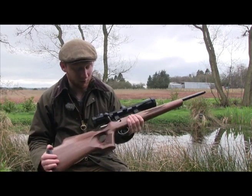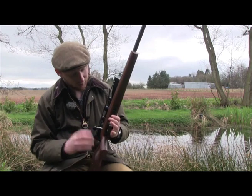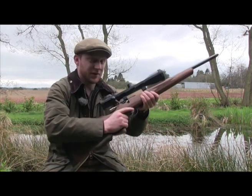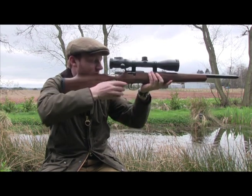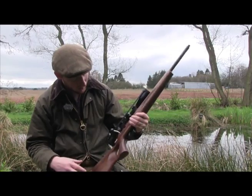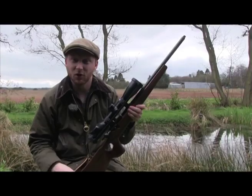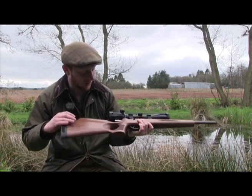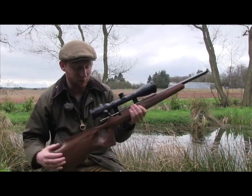Starting with how the rifle feels, the first thing you will note is that this particular model is the thumbhole stock version. These thumbhole stocks are actually made here in the UK, and of all the thumbhole stocks that I've used which have been made out of wood, this is by far the most comfortable. It just sucks into your shoulder so comfortably, and the way your hand fits in on this palm swell around the pistol grip just gives you a rock-steady platform. It's in quite a nice grade of wood, and checkering is where you would expect it to be. From a hunting application point of view, it doesn't really get much better than this for being able to hunt out of a vehicle.